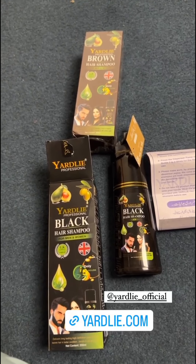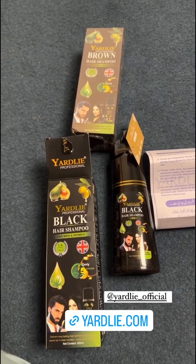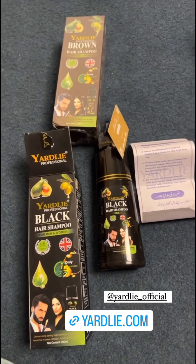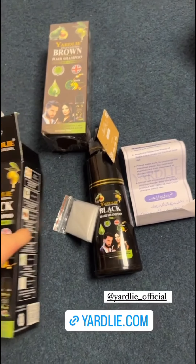This is the last part — this is the hair color shampoo. The first shade is black and the second is dark brown. You can use it with gloves; you have to wear gloves.